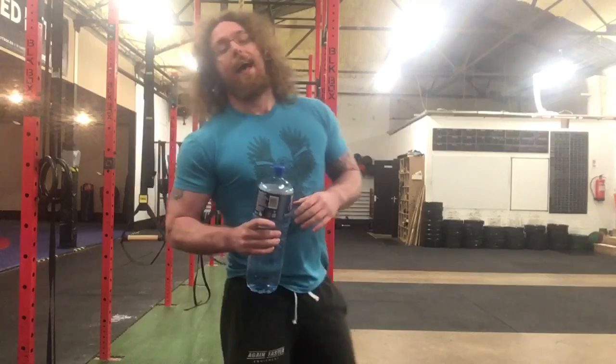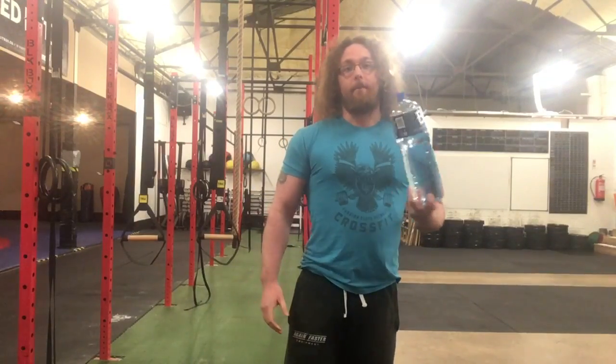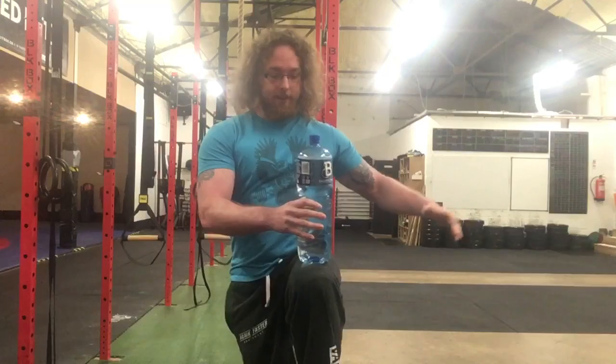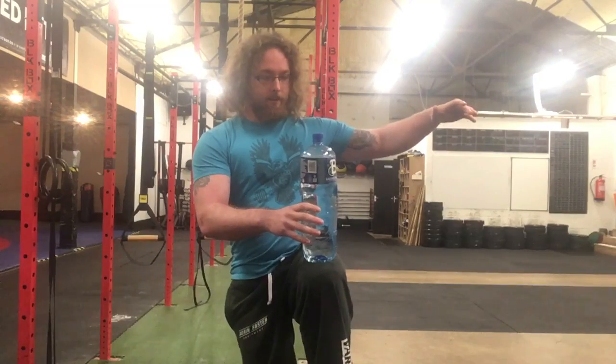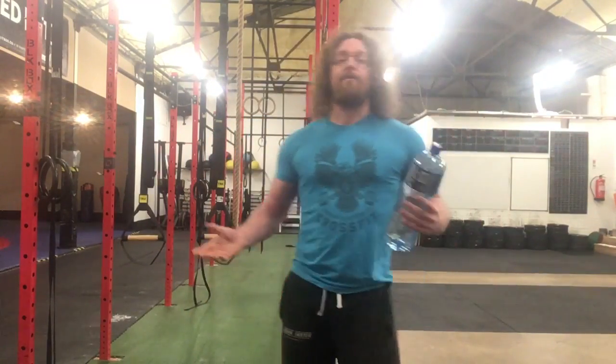Hi guys, Tom Morrison here. I want to tell you to play with a bottle of water. If you want to work on your balance, it's great to have something that takes your mind off just standing balance. Simply stand on one leg and see if you can balance a bottle of water on your leg and just let it stay there, then play around.